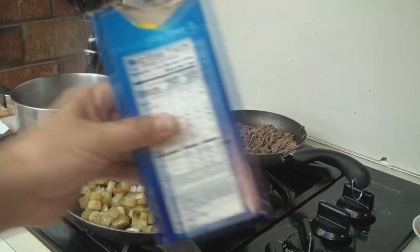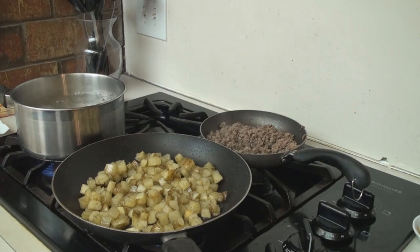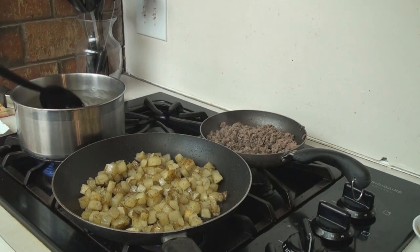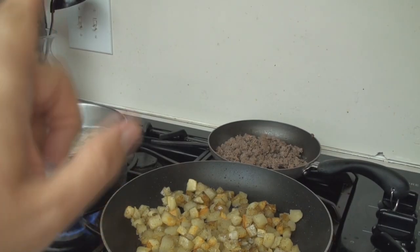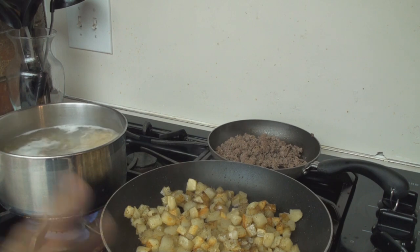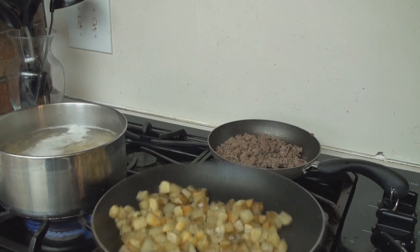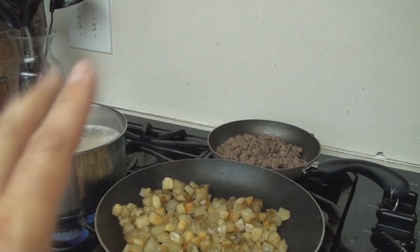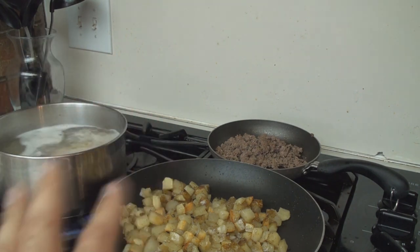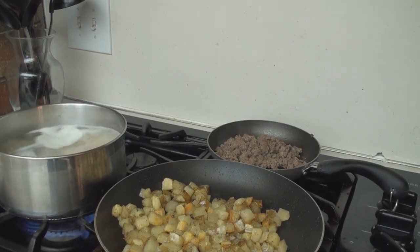Let's put the not-sponsored brand macaroni in the boiling water that is nice and hot — had it boiling and ready to go. Now I've got to drain that meat. The macaroni is boiling away. The meat is drained. The potatoes are almost done. You can see we're starting to get a bit of a golden brown coloring on some of those potatoes. The macaroni still has about five minutes to go, so while that's still going, I'm going to finish up the potatoes and put them on a paper towel and have them ready when it's time to add them to the mac and cheese.